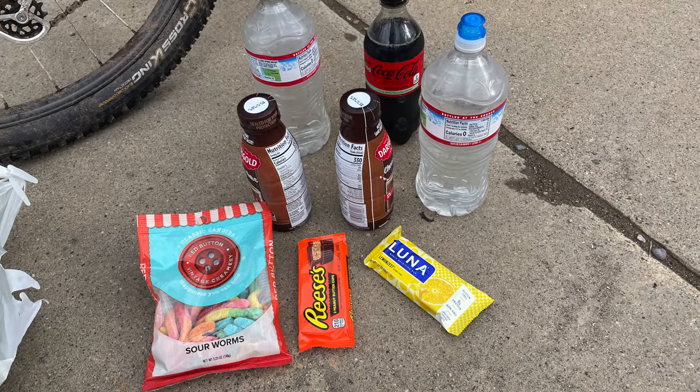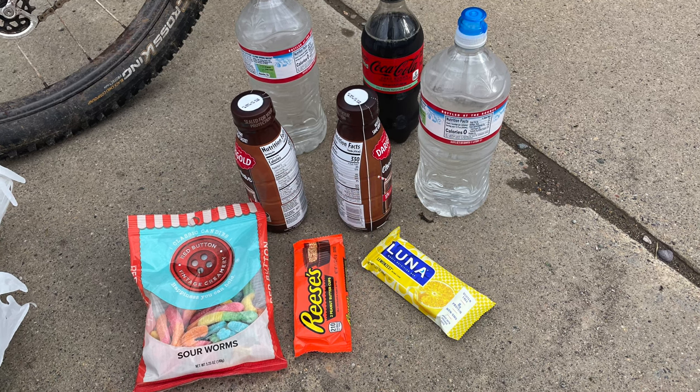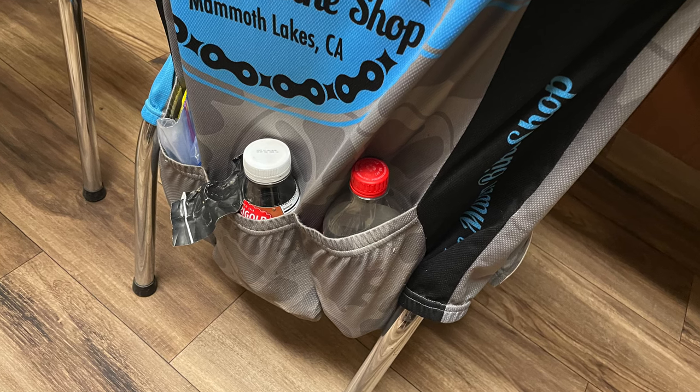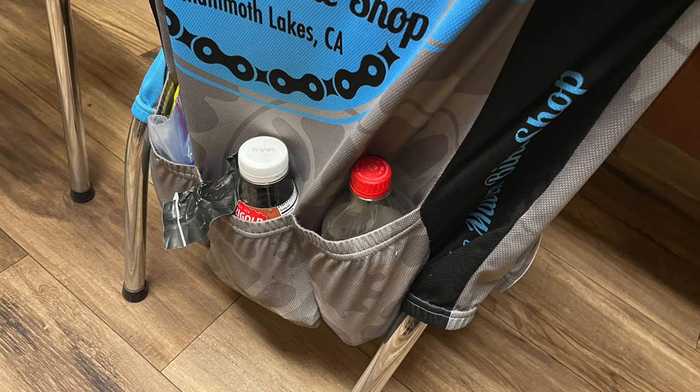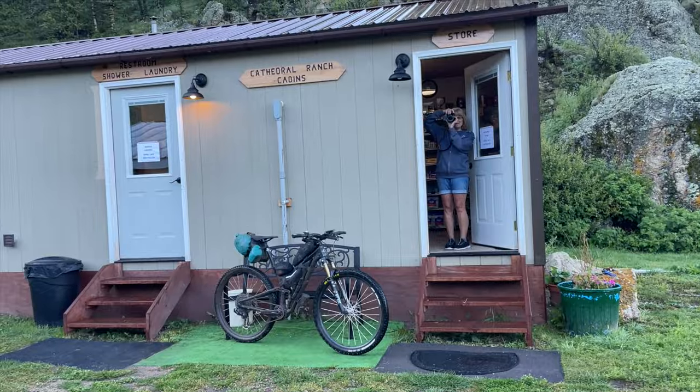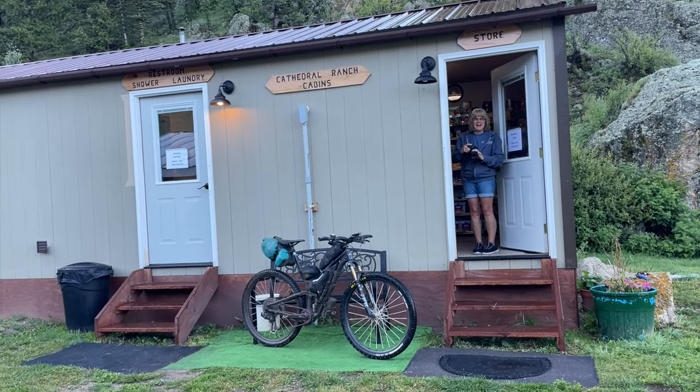As you can see from the video, I also grabbed some gummy worms, peanut butter cups, a Luna bar, a bottle of Coke, and a couple bottles of chocolate milk from the grocery store. I purposely wear the cycling jersey with pockets so I can stash drink bottles and random food in it. I did reach out to Cathedral Cabins that morning as I was leaving Silverton. I was going the opposite way as the Grand Depart so I knew they shouldn't be too busy yet, but I still wanted to reserve a cabin for some peace of mind. It dangled the carrot for me to look forward to.